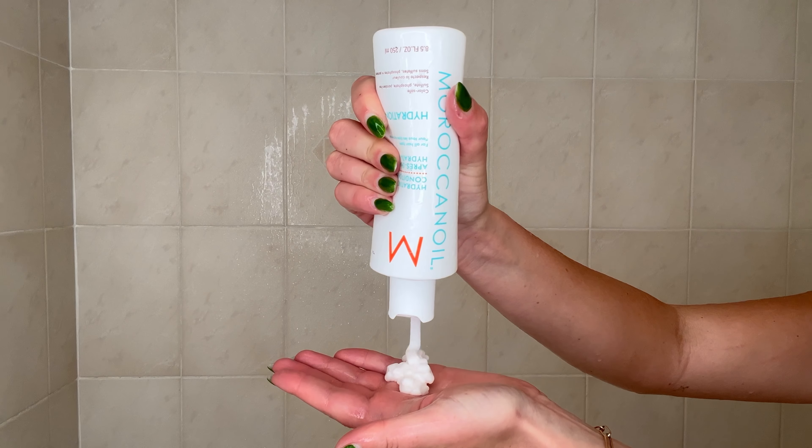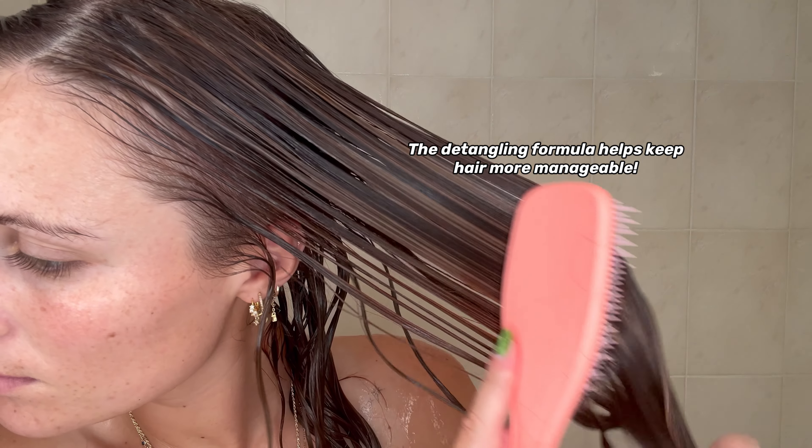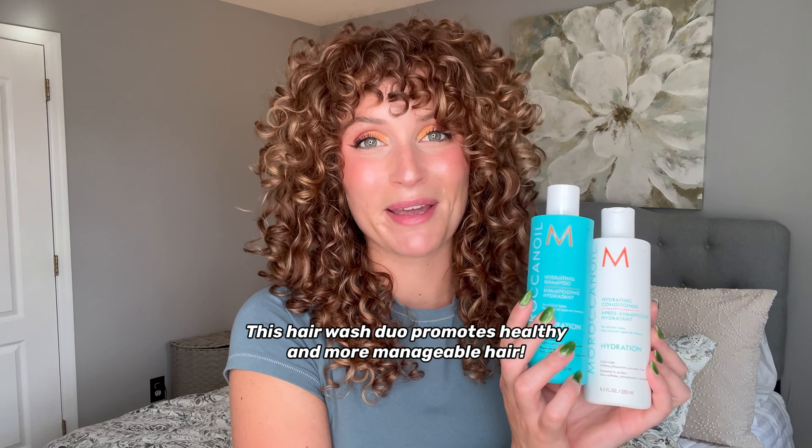The conditioner has a detangling formula that conditions dehydrated hair to make hair more manageable and easier to style. This hair wash duo is a must-have to promote healthy and more manageable hair.